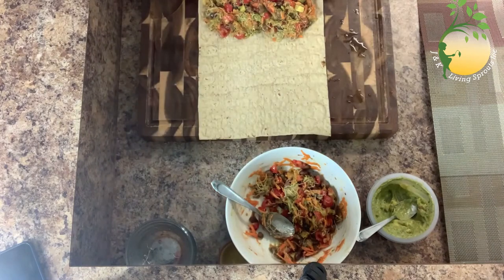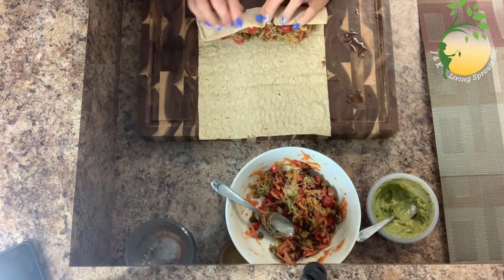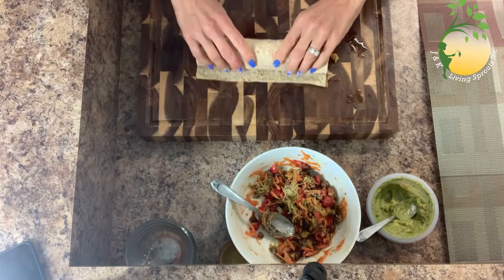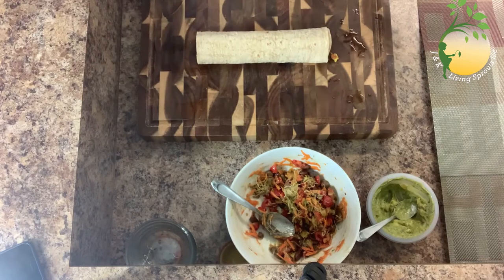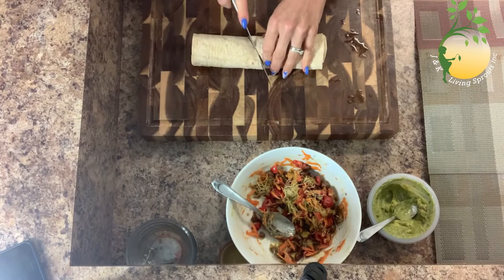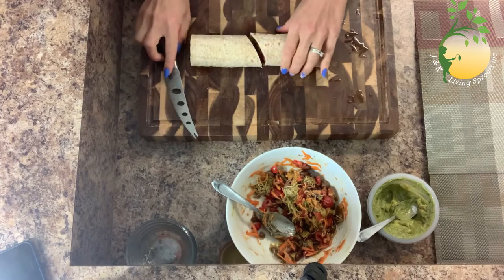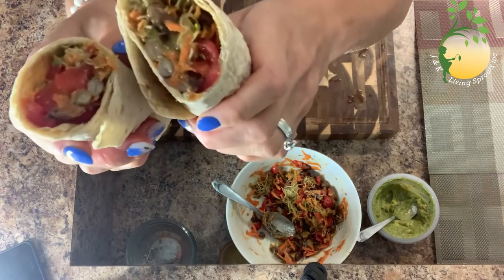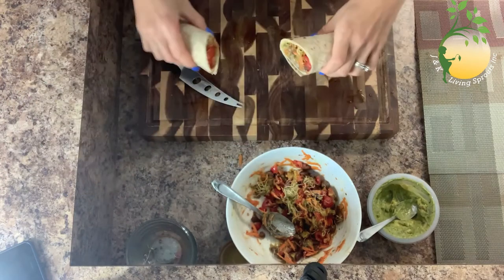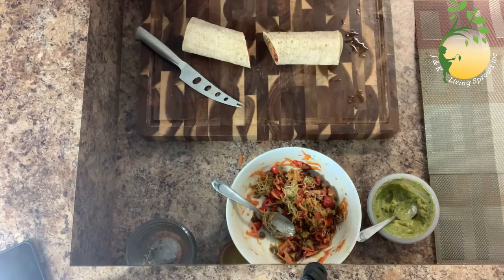And now I will make a roll. A roll is ready! So nice and delicious! You will love it. I will enjoy my lunch and you can enjoy yours. Have a good day, be healthy and be safe.